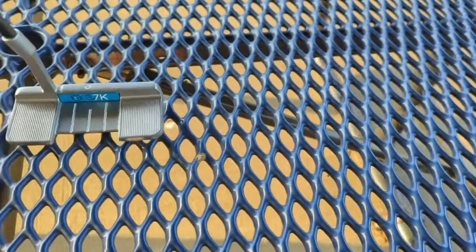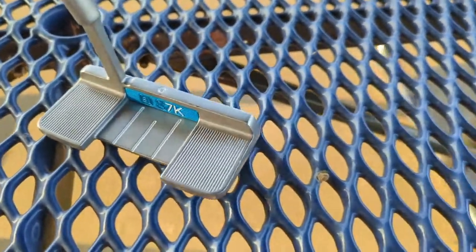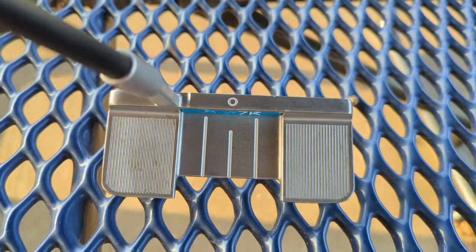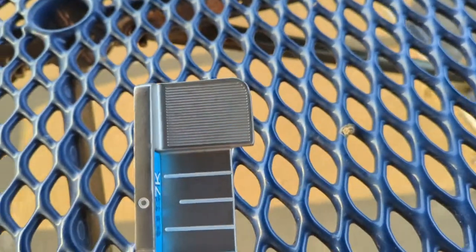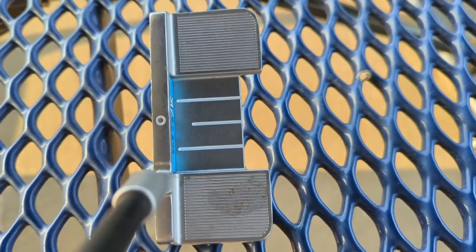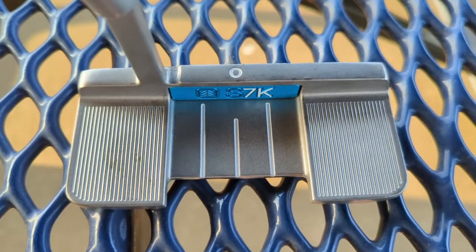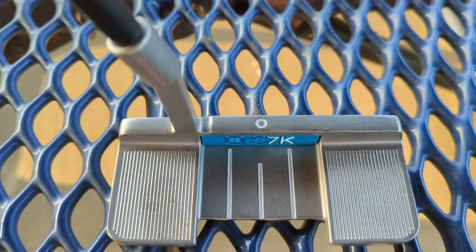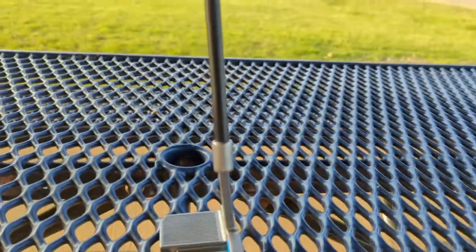And then the final thing you notice — what's nice is I don't have to really hold this thing up — is the head shape. The head shape is kind of a mixture between an Odyssey No. 7, not quite as long on the fangs, combined with what I would almost say is an Anzer wide body. You know how Odyssey has the 1W that is that wide body? It kind of reminds me a lot of that. In terms of alignment aids, it's got three lines on it. When I got fit for my Adele, the three lines was the way for me to go, so I actually kind of like it. And these little grooves can also help with alignment as well.